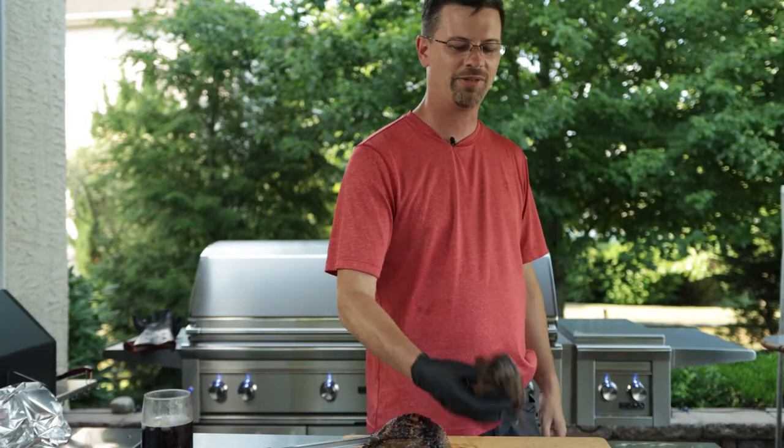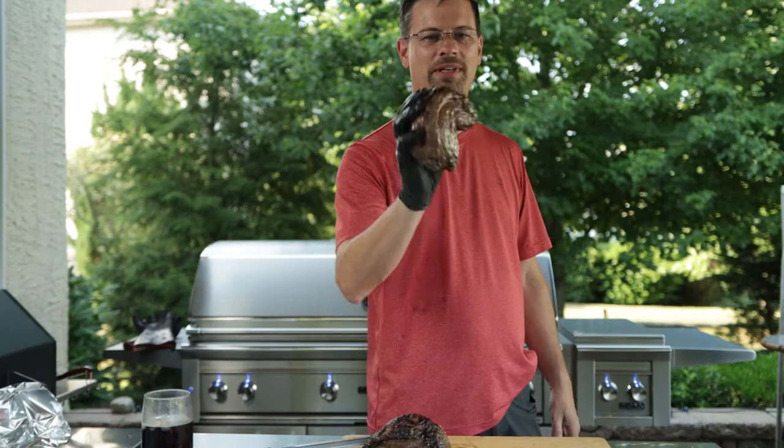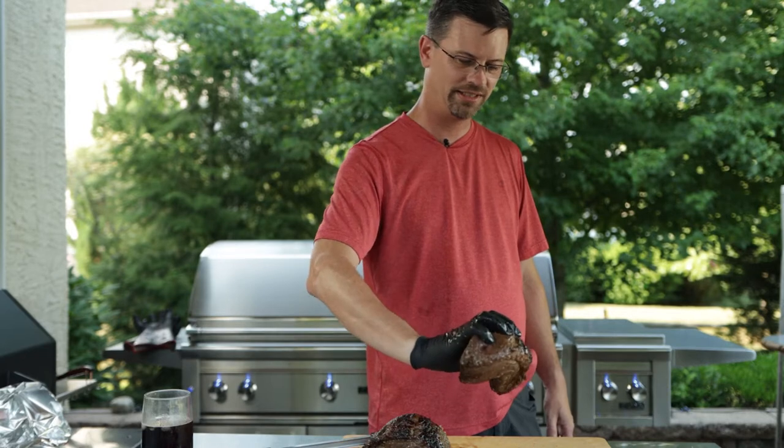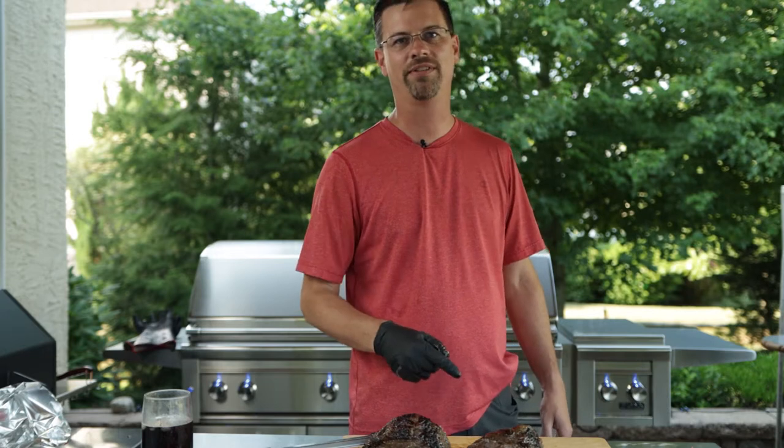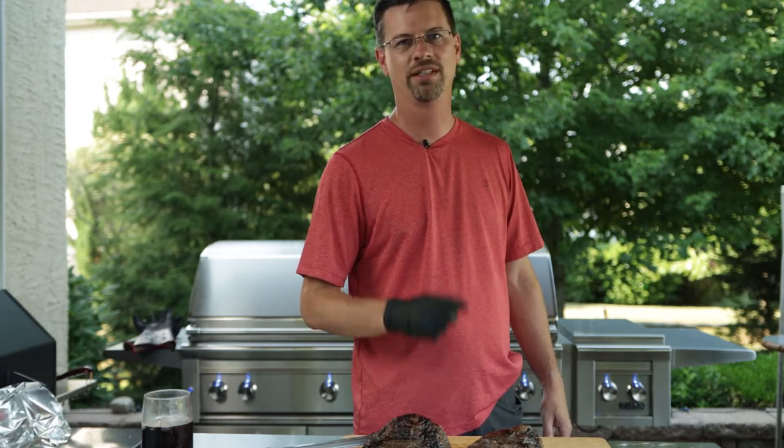What's up everybody, welcome back to the patio. This is what we're making today — some delicious rotisserie picanha, marinated for five hours. It's gonna be delicious, stay tuned.